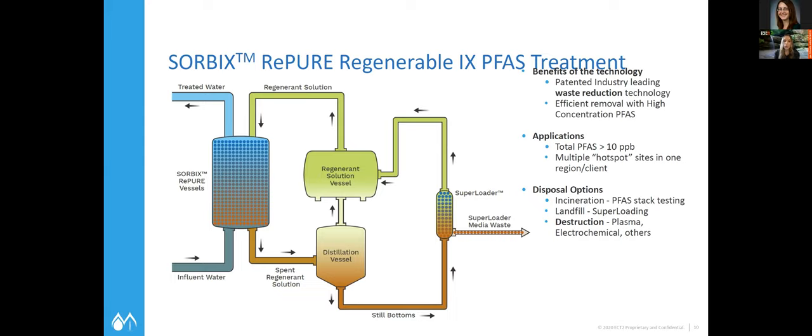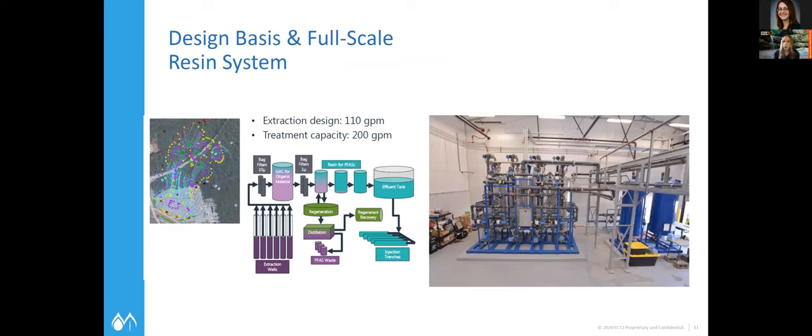This is also a precursor for destruction options. At this particular site — Pease Air Force Base — they are piloting a couple of destructive technologies on the distillation bottoms, or still bottoms. Here's what it looks like in real life: you can see the vessels that will be regenerated when needed. Depending on breakthrough, every site is a little different, and at this site, because it's a cleanup, we're getting lower and lower concentrations. Right now the treatment capacity is 200 gallons per minute.